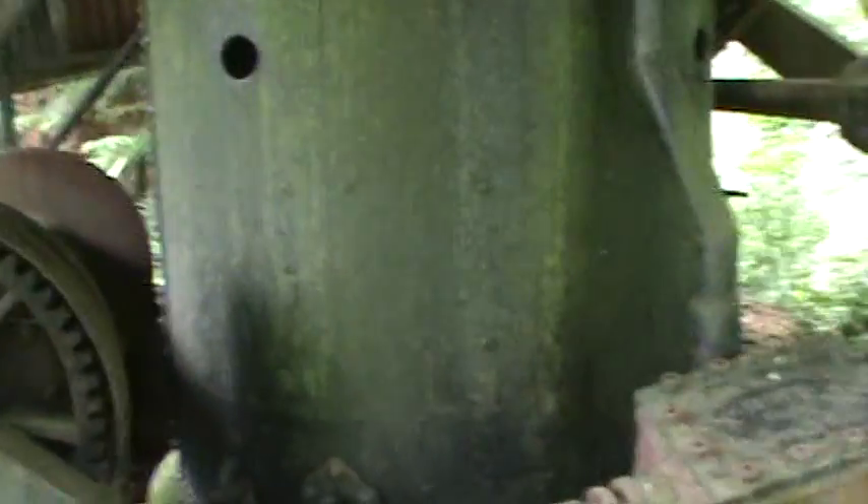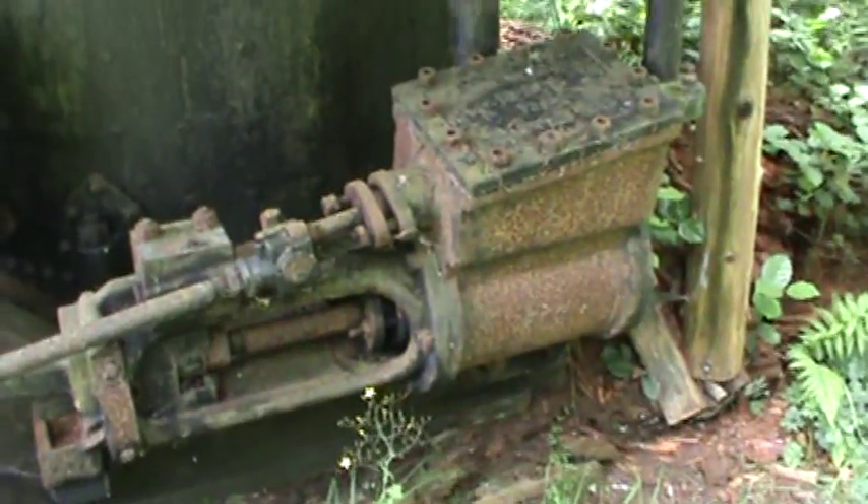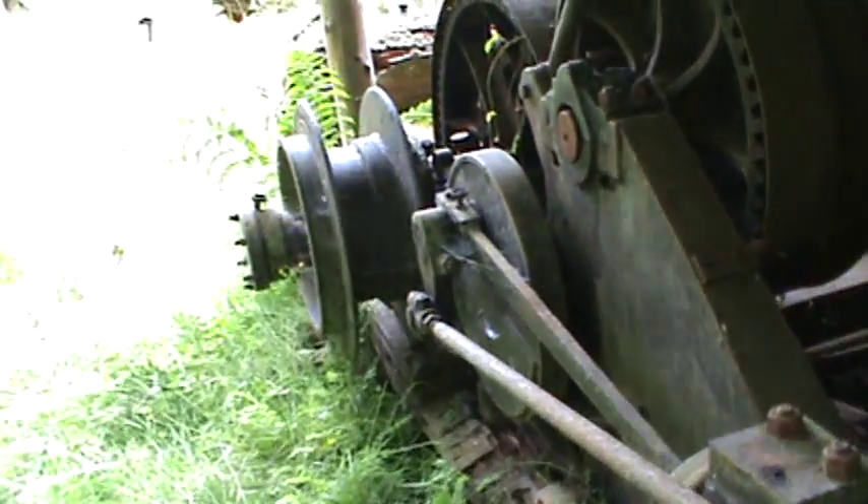Steam powered - crank, piston. Steam pressure out of the boiler through the pipes, push that piston back and forth, start reciprocating, get that flywheel going.